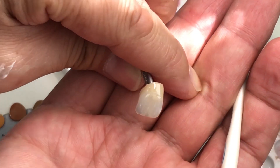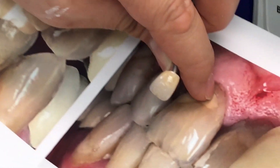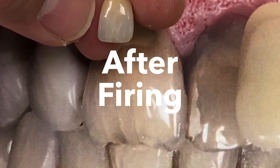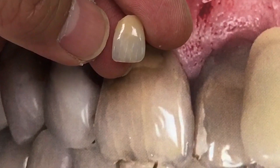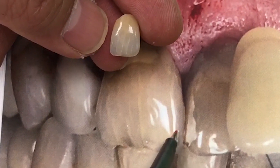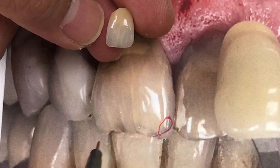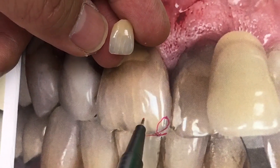Then we just maximize the color here. This is maximized. Like I said, here is the dark between the tooth, and it has a little bit of blue-dark blue. Then between here it has a halo, and between those the color is slightly different.